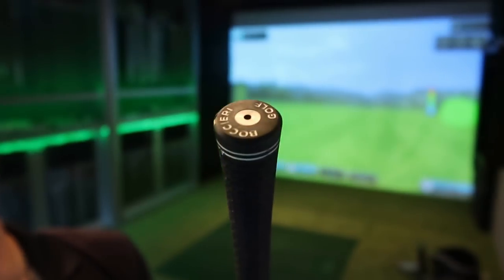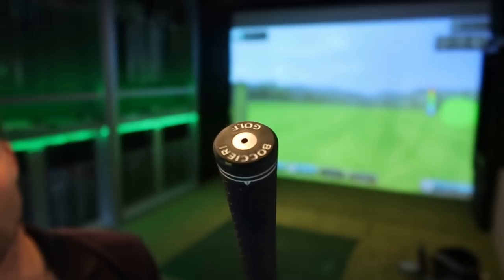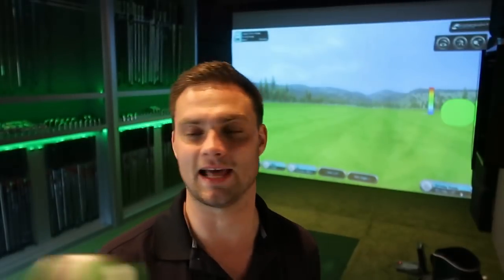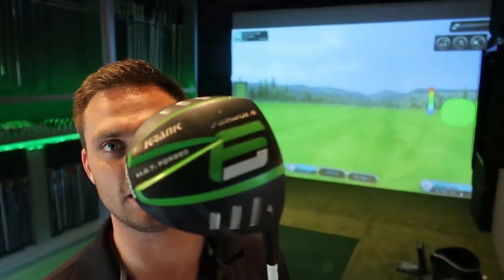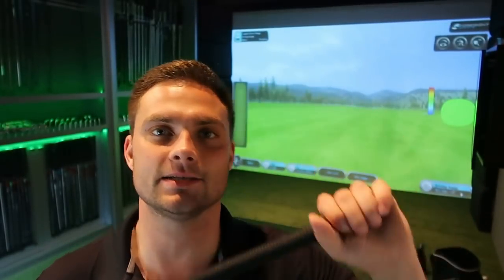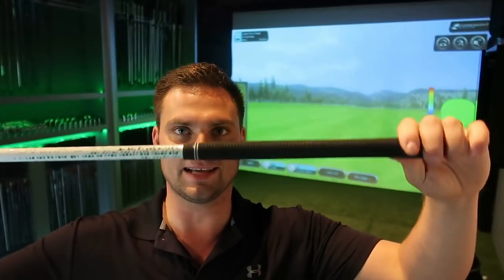I have no idea how to pronounce that — I'm going to go with Barocchi, I completely butchered that name. Anyway, thank you. Not only have you helped with the bottom end of my driver, but now the top end. Basically this is a swing-weighted grip — it's got a 17-gram tungsten weight in the top of the driver, so more of the weight feels this end, so it feels lighter this end.